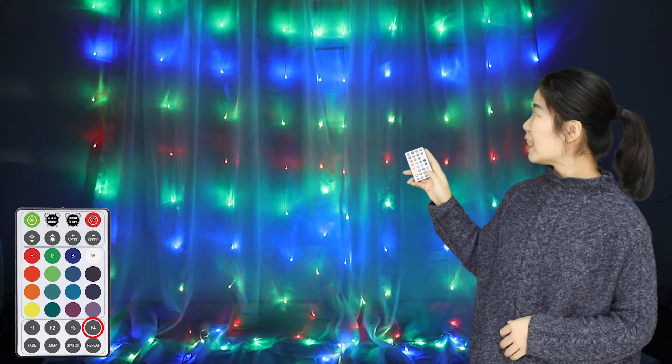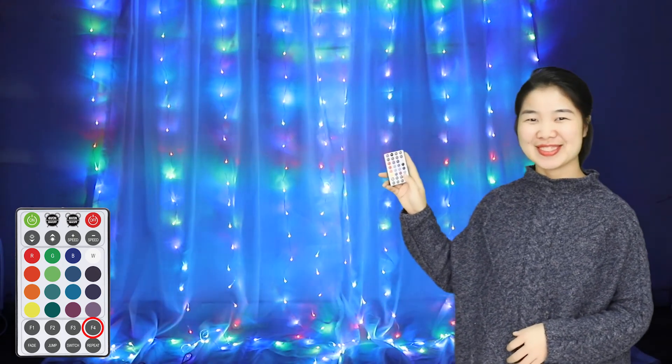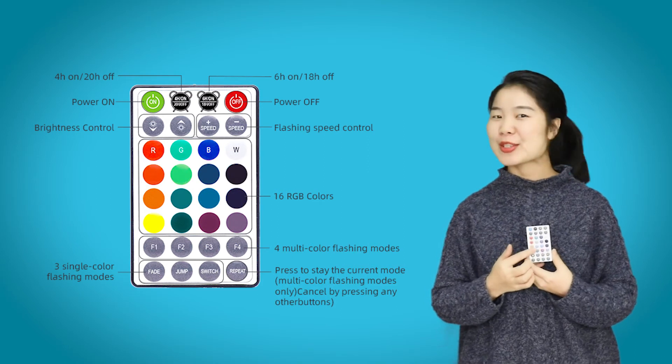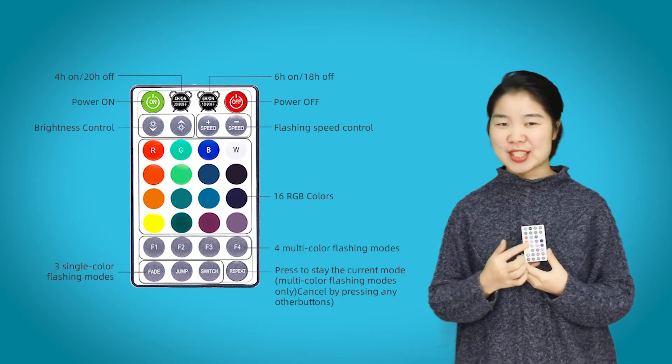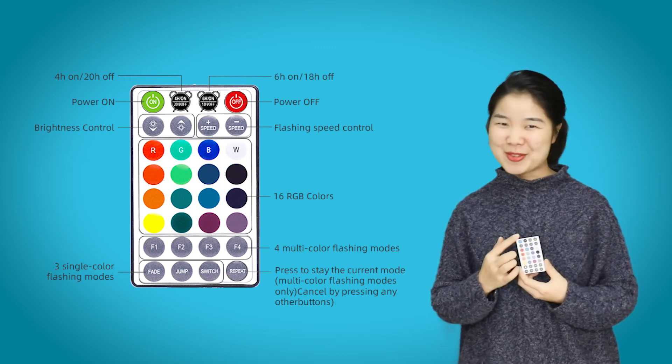Mode 4 — many more colors are dancing with each other. All of this you can control easily with our 32-key remote control. Using this remote control, not only can you change the colors and flashing modes, but also you can set the timers, adjust the brightness, and control the speed, and more. Very powerful.